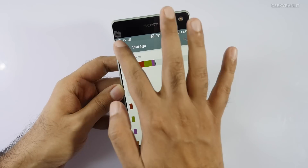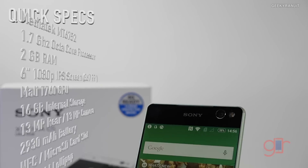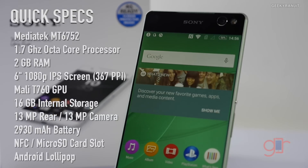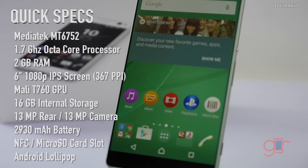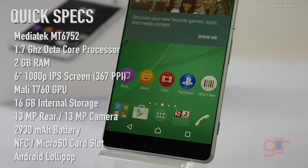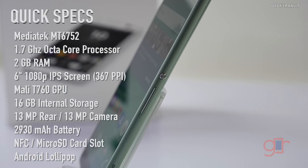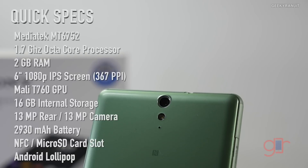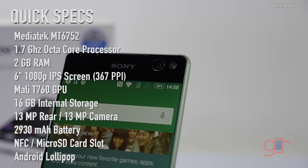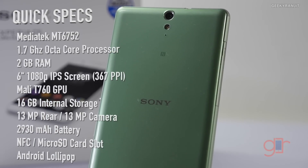Before we continue, let me give you a configuration overview. The Xperia C5 Ultra sports a 6-inch IPS LCD 1080p screen. The processor is a MediaTek octa-core MT6752 clocked at 1.7 GHz, based on the ARM Cortex-A53 architecture. The GPU is the Mali-T760 MP2. It has 2GB of RAM, 16GB of internal storage, and a micro SD card slot. Both the rear-facing and front-facing cameras have 13-megapixel sensors, and the front camera also has LED flash. It has NFC support and a 2930 mAh battery.